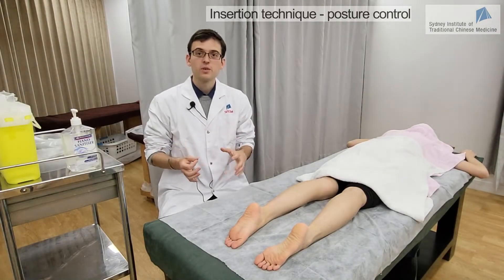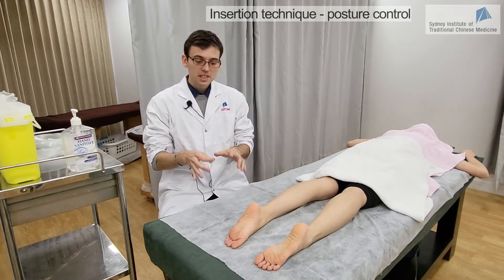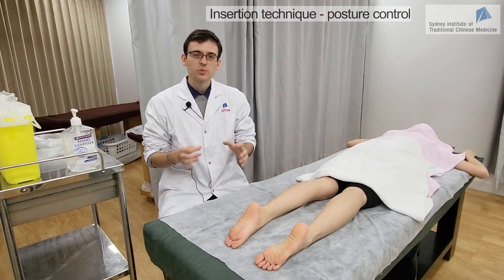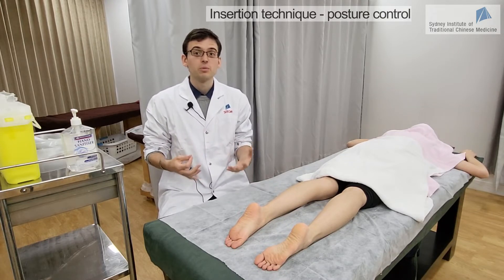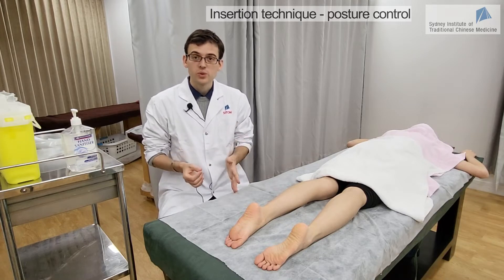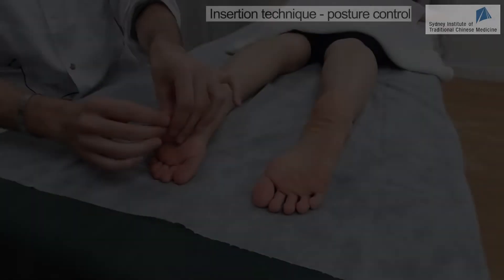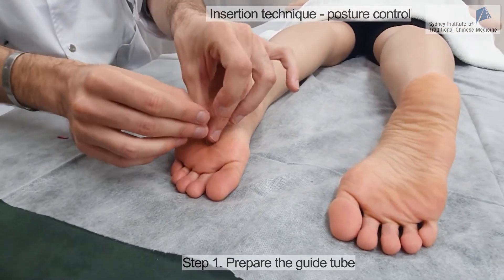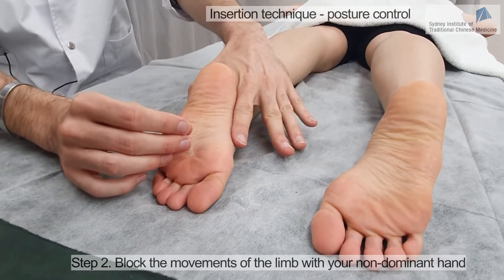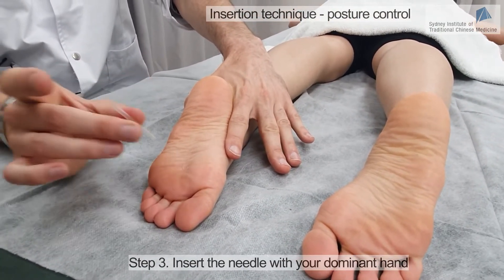For some points, you may need to have posture control. With Kidney 1, this point can induce a reflex reaction, and this reflex reaction can disturb the needling process. Because we don't want that to happen, we'll have to control the position of the patient. We have the needle in place and we're ready to insert it. I'm using my second hand to control the posture of the patient, and then I insert it this way.